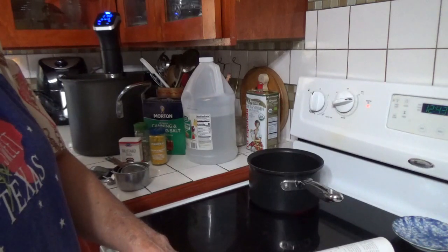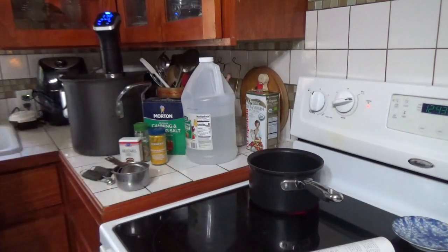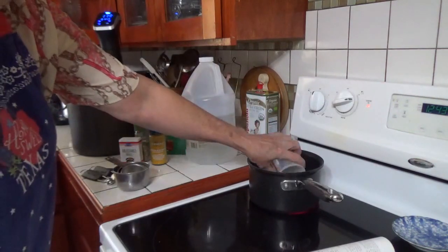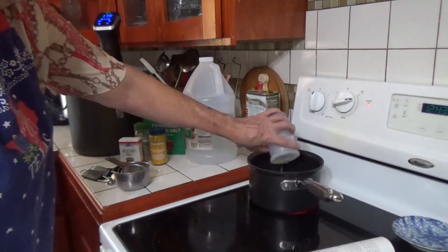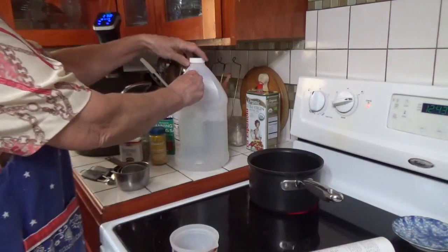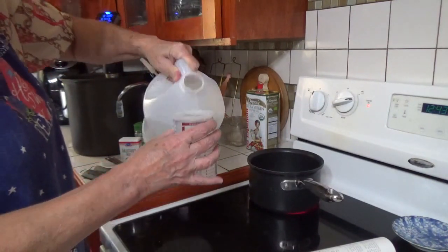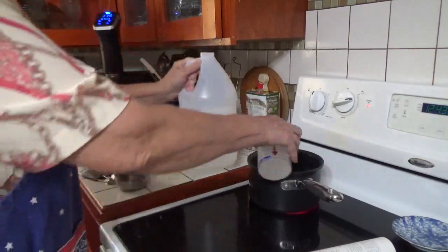The recipe calls for one quart plus one half cup of water. One quart is four cups, so half of a quart is two cups. I'm going to use two and a quarter cups of water. And one quart of vinegar — so two cups of vinegar — and I'm using white vinegar. You can use cider vinegar if that's what you have, but it needs to be five percent acidity.